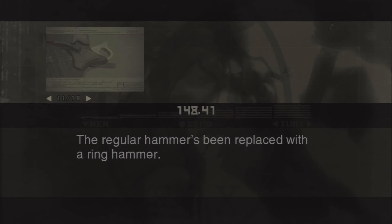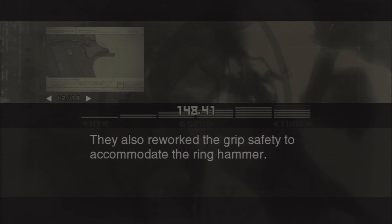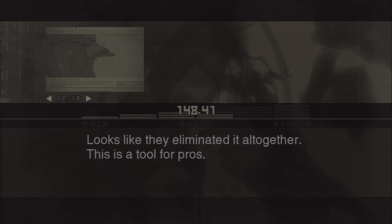The regular hammer's been replaced with a ring hammer. That enhances the cocking control and increases the hammer down speed. They also reworked the grip safety to accommodate the ring hammer — looks like they eliminated it altogether. This is a tool for pros.